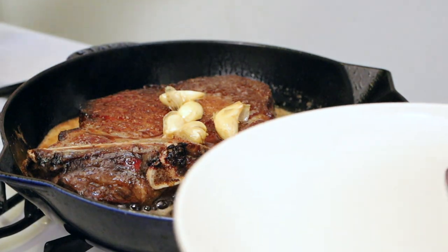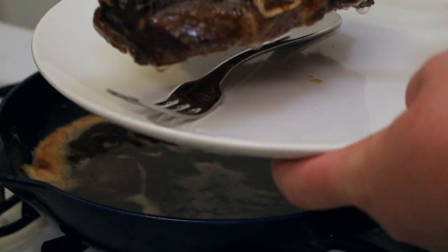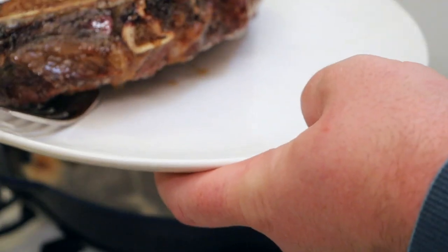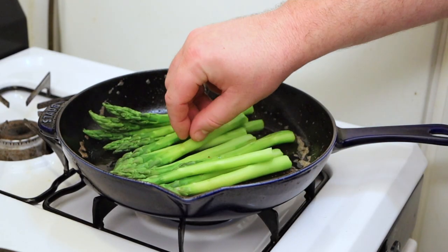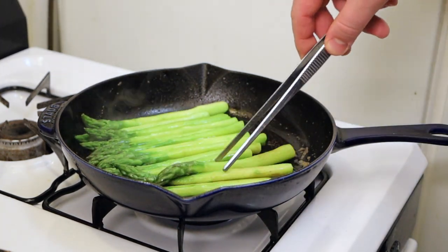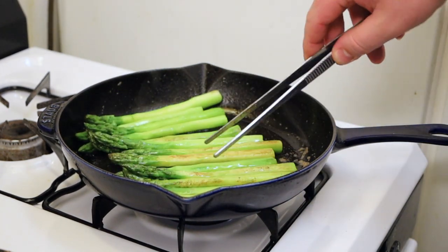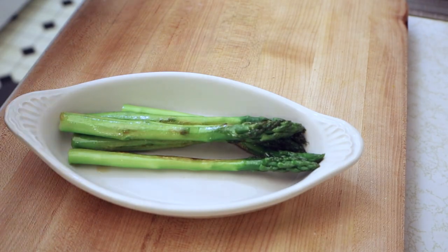We're going to remove the steak now to a plate, and I like to leave a fork or spoon underneath just so it gets a little bit of airflow. Drain out the fat from the pan and roast the asparagus in the hot pan until there's a light char on the asparagus. Plate the asparagus and season with good olive oil and crunchy salt.